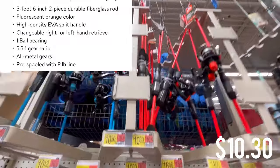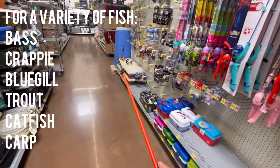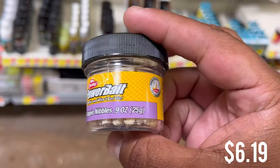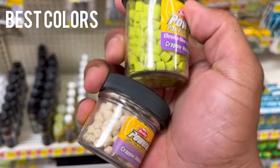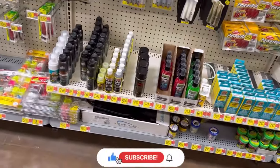For the rod and reel combo, Walmart has a good medium setup that works for a variety of fish — it's all you need and it comes with the reel. And of course, here are those crappie nibbles. Stock up on these — they come in white and chartreuse. These work really well; I don't care what lake you're on, those things catch fish.